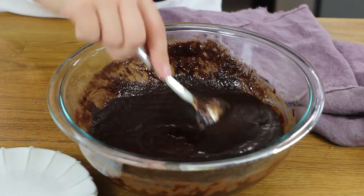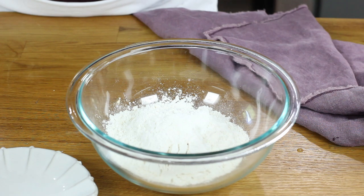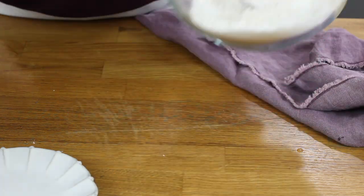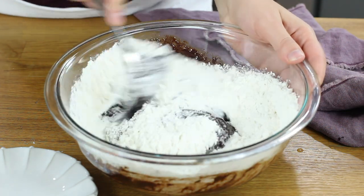Stir in a teaspoon of vanilla extract, and now we will set this aside and prepare our dry ingredients. In a separate bowl, add one cup plus two tablespoons of all-purpose flour, a half teaspoon of baking powder, and a half teaspoon of salt. Stir this together until nicely combined, then add your dry ingredients to the wet ingredients bowl and stir everything together until completely combined.